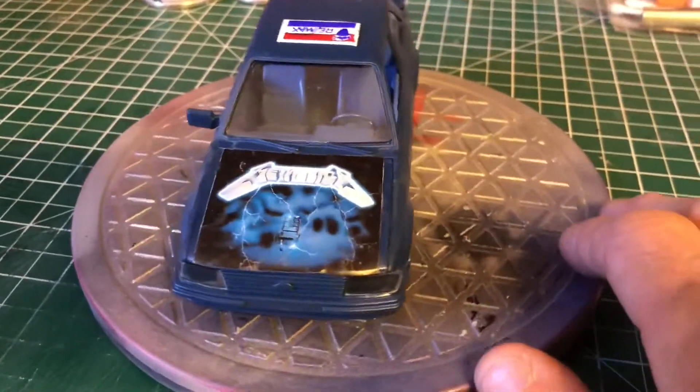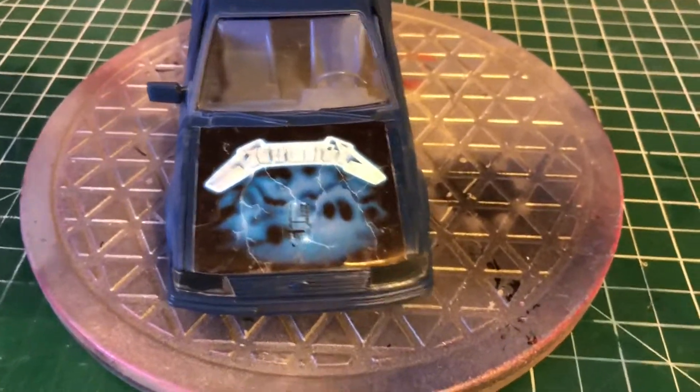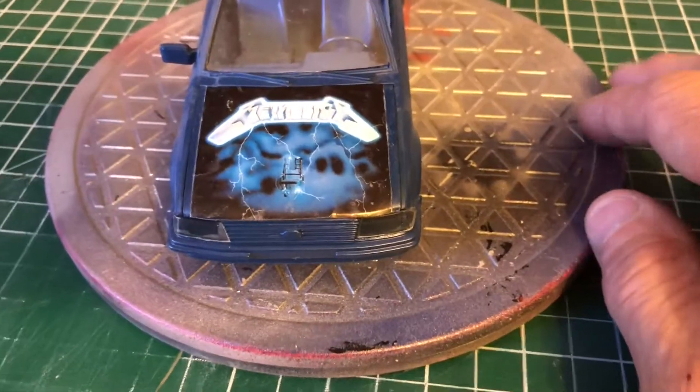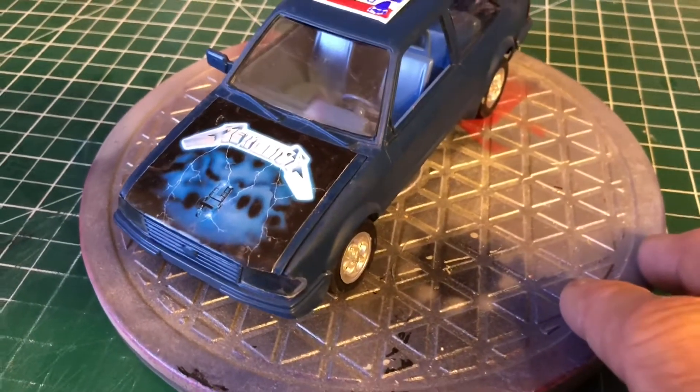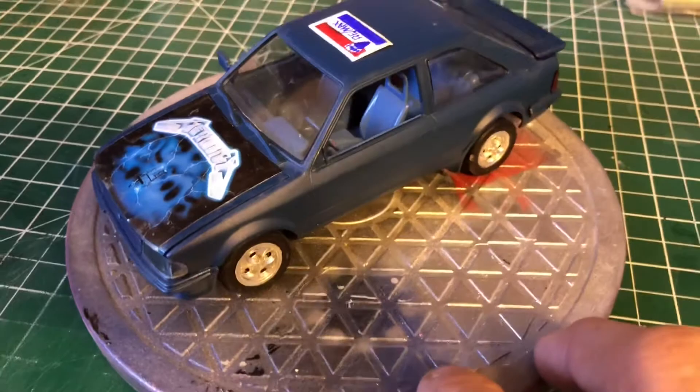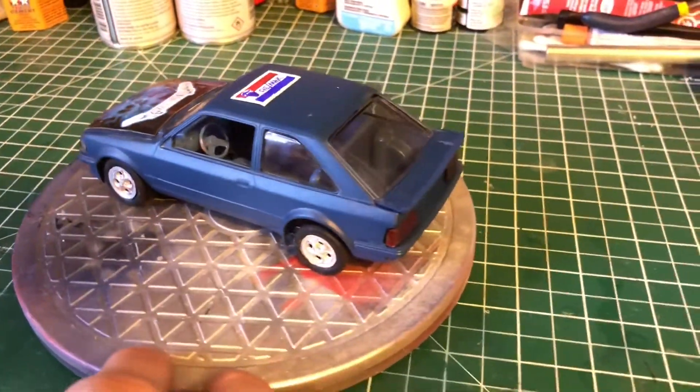When I bought this model, I looked on eBay and found a guy who had a sticker — the right size. I had to cut it a little bit to get it to fit on the hood right, but it was perfect. That was really awesome.